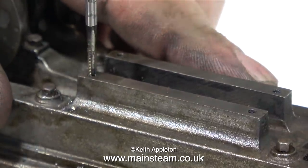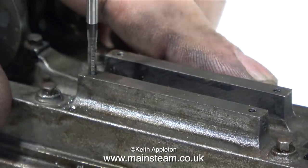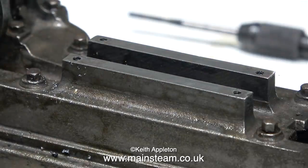Breaking off a tap in a piece of work is seriously bad, and breaking this tap off in this hole would be extremely bad. What could I do about it? It's definitely not a good idea to break off the tap in a piece of cast iron.